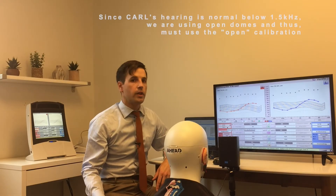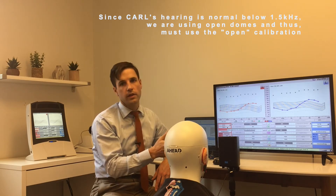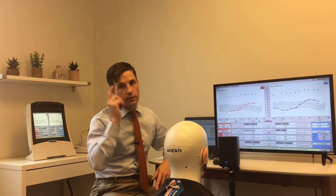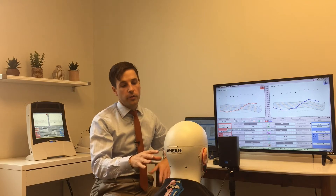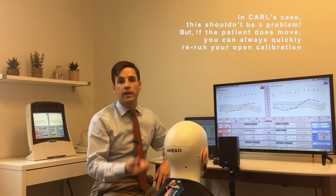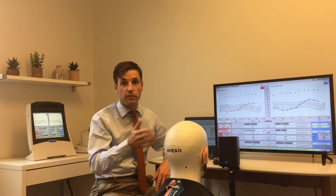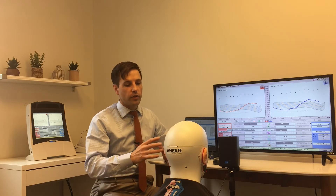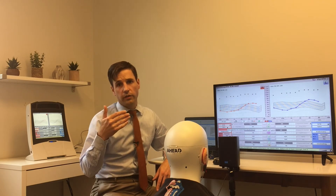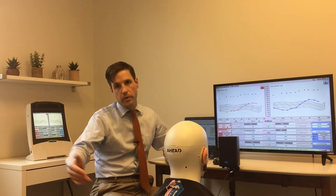A quick note on calibration: if it is set to open, it calibrates once at the very beginning. You have to make sure that when you calibrate, either you don't have the hearing aids in or the hearing aids are muted, and then you have to have your patient stay there and not move for the rest of the measurements. If it's set to occluding, it calibrates before each measurement so the patient can move around a little bit in between. The Verifit is really good because it uses that stored calibration either just before the measurement or at the beginning for all the measurements.